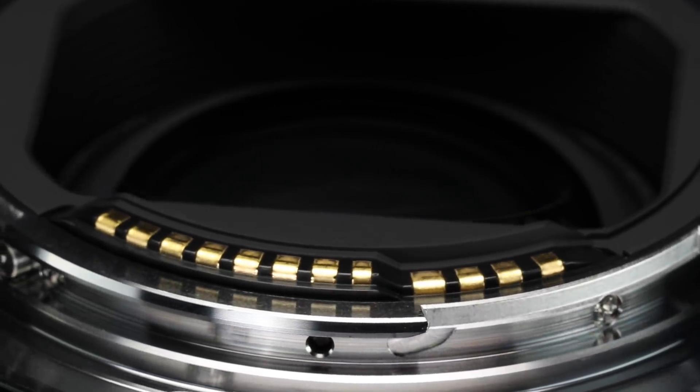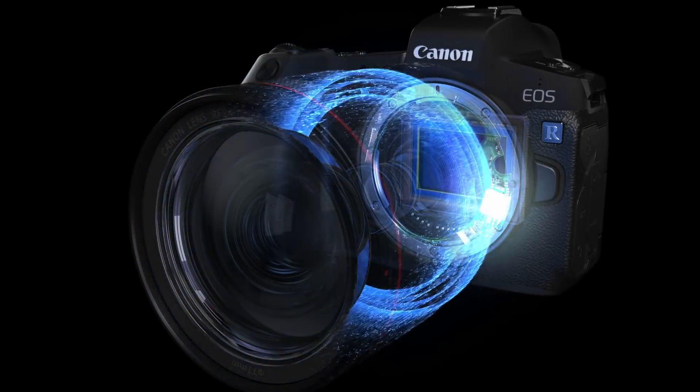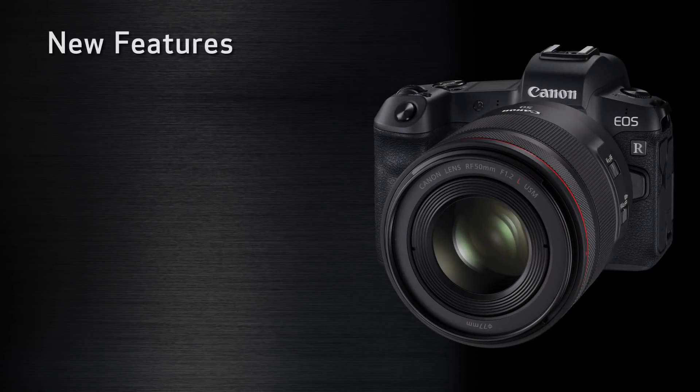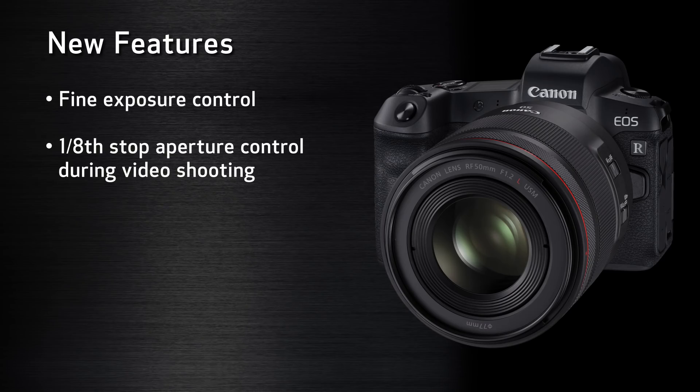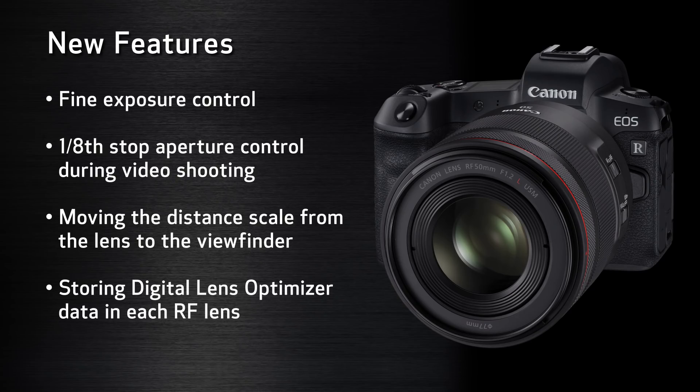With the new EOS R system, we enter a new realm of data communication between body and lens. There are now 12 electronic contacts on the rear of RF lenses, up from 8 on EF and EF-S lenses, and electronic data itself travels much faster than with the previous mount system. This means that current technologies like autofocus and image stabilization can be enhanced to offer better speed and precision, and it opens the door for new features like fine exposure control with the new control ring on RF lenses, one-eighth stop aperture control during video shooting, moving the distance scale from the lens to the viewfinder, and storing sophisticated digital lens optimizer data in each RF lens.